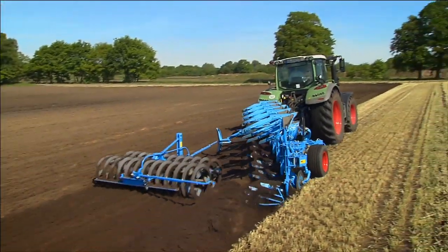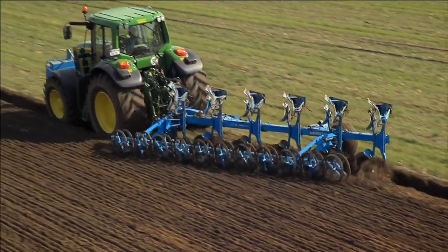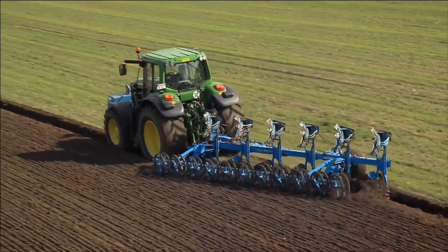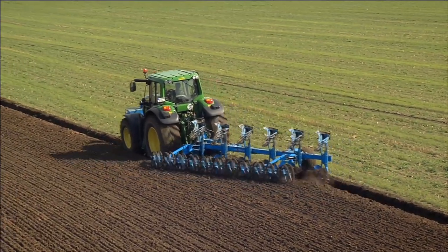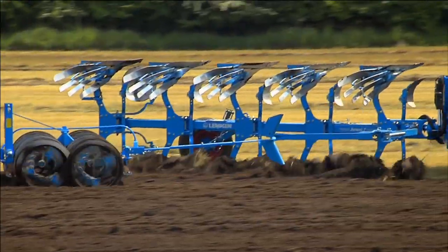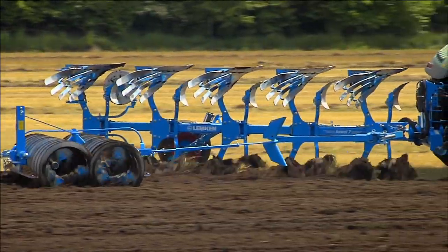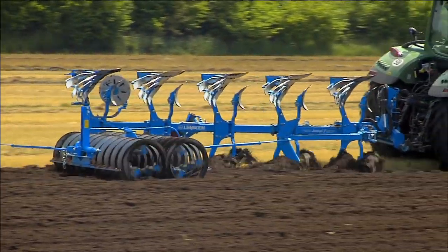Why use a furrow press? When plowing with a furrow press, the advantages are obvious. The loosened soil containing rough clods is evenly broken up and immediately reconsolidated. The moisture, therefore, remains in the soil. If a trail implement is additionally used on light to medium soils, then the combined operation ensures that the field is ready for sowing.